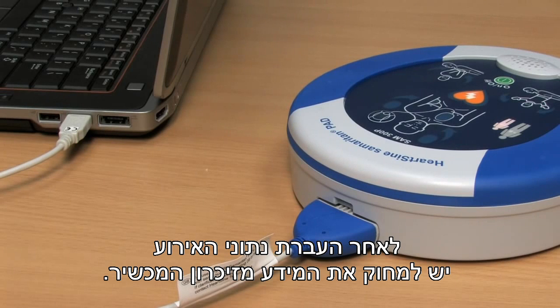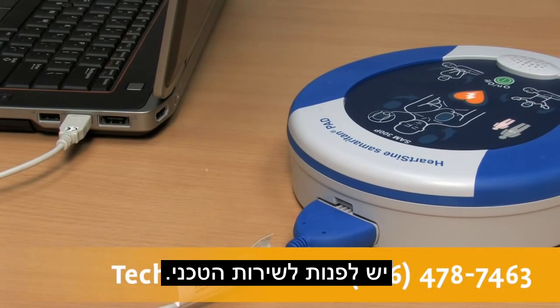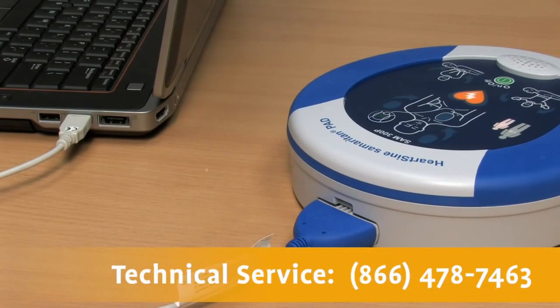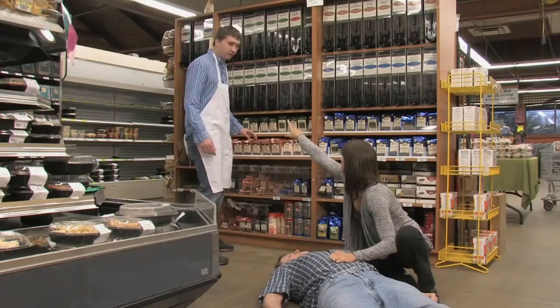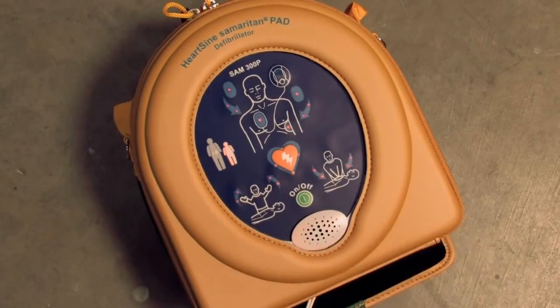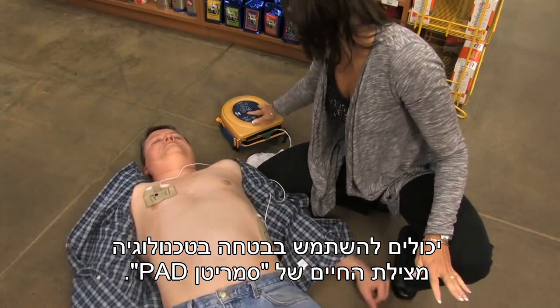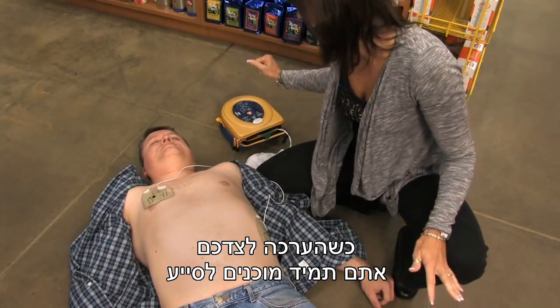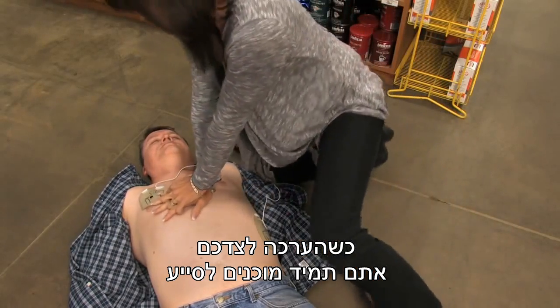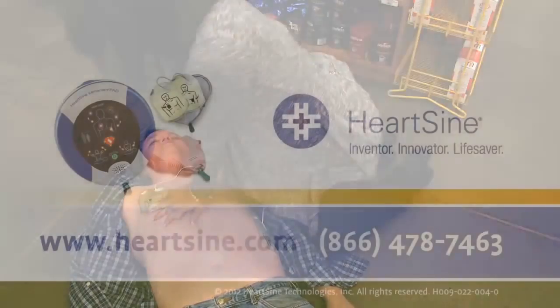After downloading the event data, please erase the data from memory. If you need assistance to do this, contact HeartSign Technical Service at 478-7463. With little or no training, rescuers of any skill level can confidently use the HeartSign Samaritan PAD's life-saving technology. With the unit nearby, you are always prepared to respond in the event of someone going into sudden cardiac arrest.